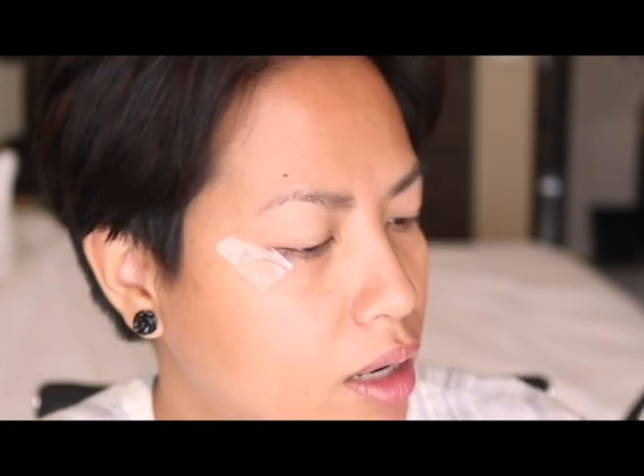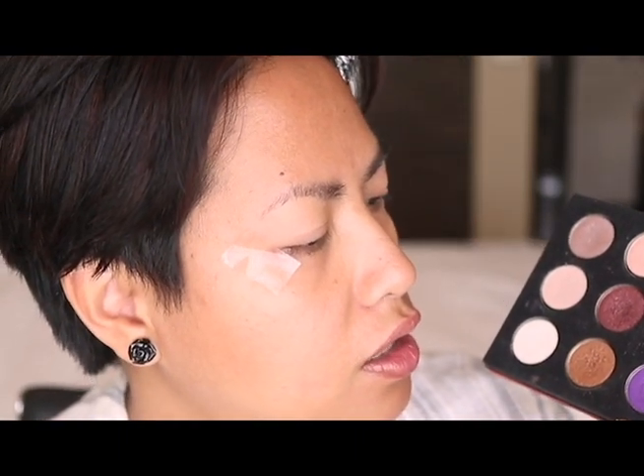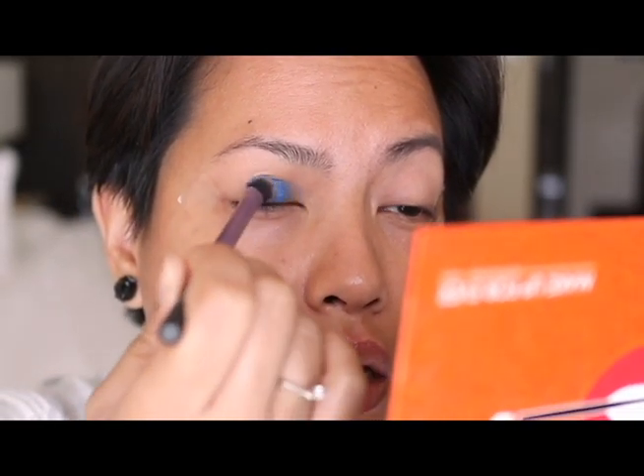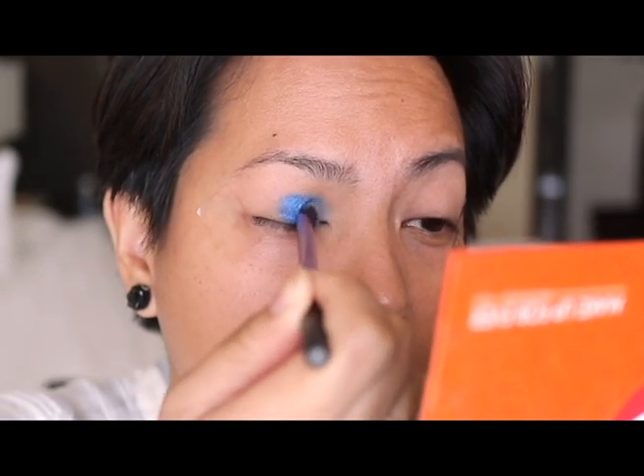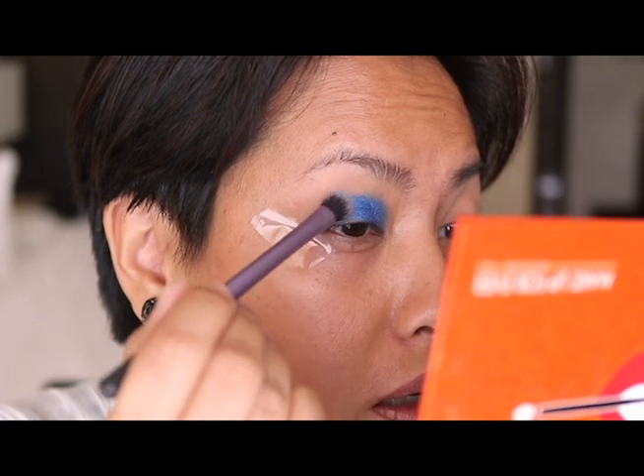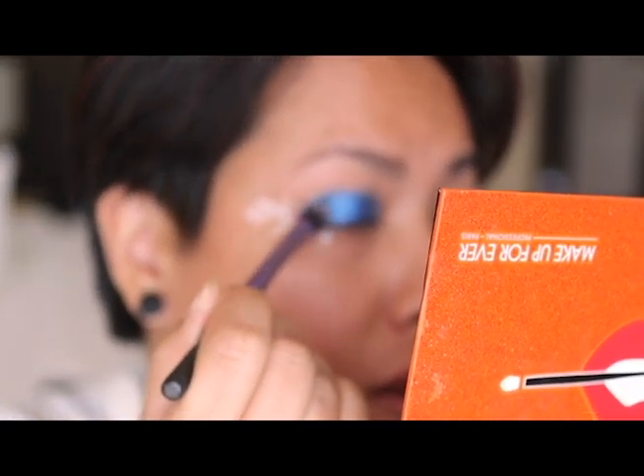I'm going to take my Real Techniques shadow brush and apply that blue. I purposely didn't put on any transition shades on my lids because the pigment just sticks a little bit better without one, and that's what I want — I want this to go boom. So I'm just going to go ahead and foil that with Urban Decay. Just see how beautiful that blue is. Usually this has a lot of fallout, so I already have some on this side, but look how beautiful it is when foiled.